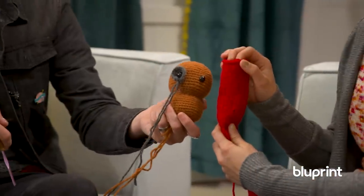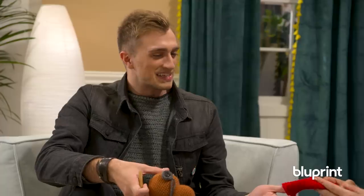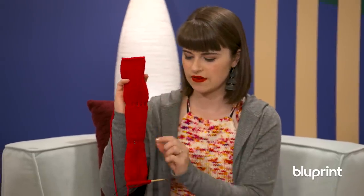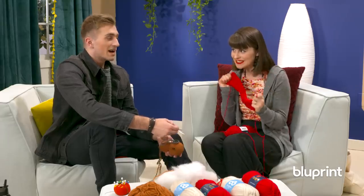Side by side you can kind of see the difference in stitches. Knitting's always had more of a drape to it, and you can see there's these little streaks of holes - that's actually going to be where I'm shaping the dog. Mine's looking pretty rough. Let's get back to it and finish these hounds. I appreciate the puns.